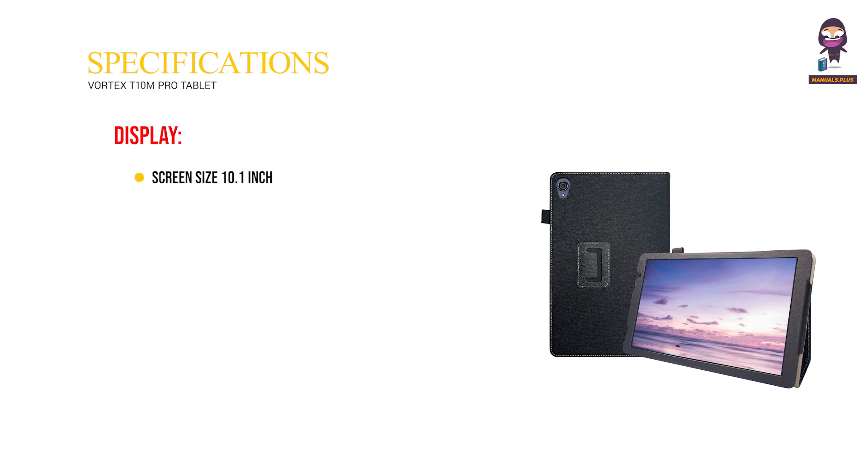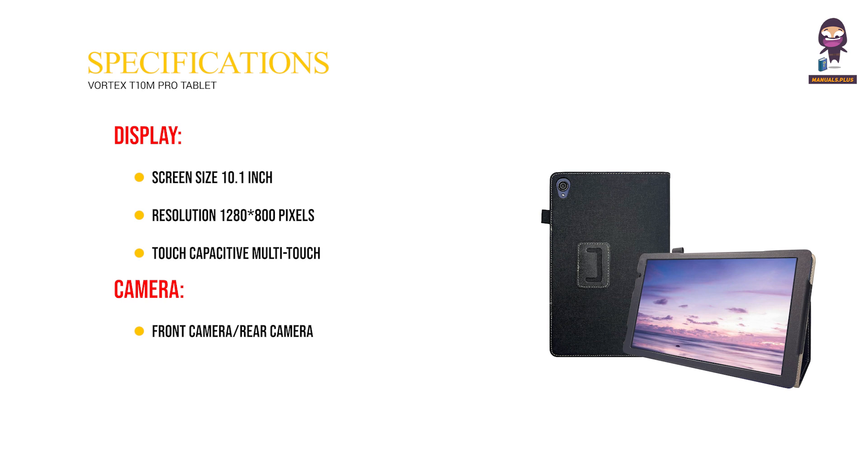Display: Screen Size 10.1 inch, Resolution 1280x800px, Touch: Capacitive Multi-Touch. Camera: Front Camera 5MP, Rear Camera 8MP.